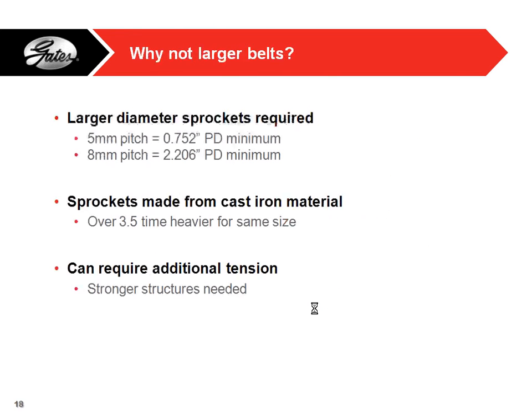Why not larger belts? If we go up to an 8mm pitch, which is the next larger size, your minimum required pulley goes up to 2.2 inches — instead of three-quarters of an inch, now you need over a two-inch pulley. With robots you try to save space, and that could really hinder things. Also, the pulleys are made out of cast iron, so there goes the weight savings. Bigger belts can also require more tension, which may make it difficult to get proper tension without the belt skipping. That's why we stick with the 5mm pitch.